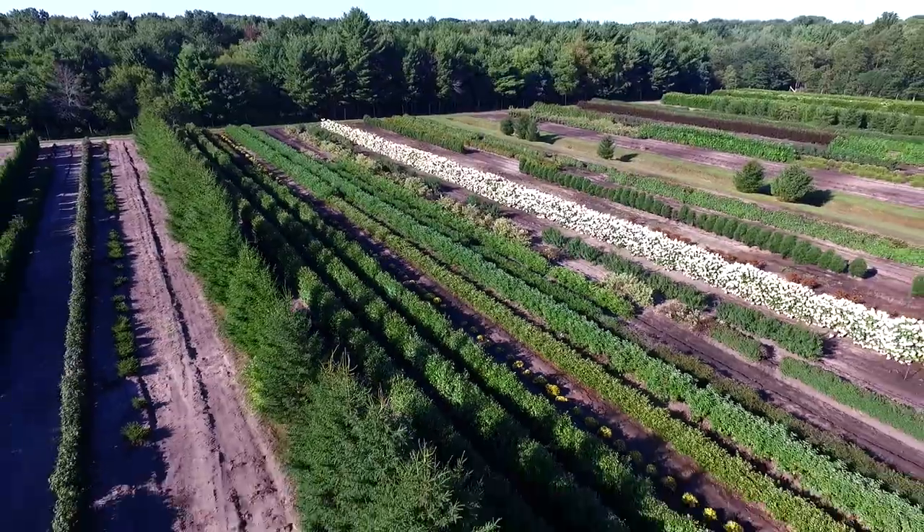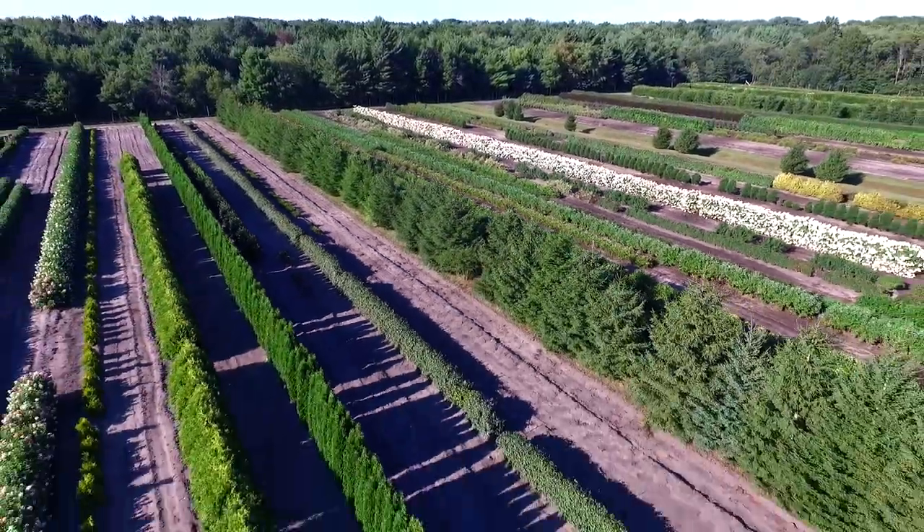So once a plant has passed the trial phase, it's put into production and moved into the stock fields like this one. Workers come in and take cuttings off these plants, which are then taken to the sticking room.